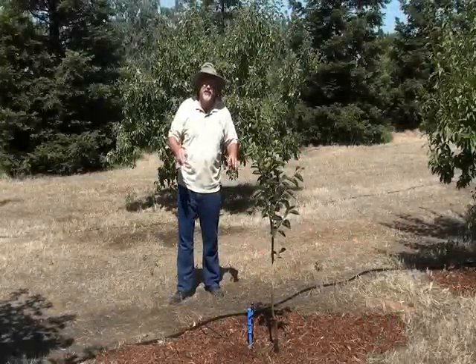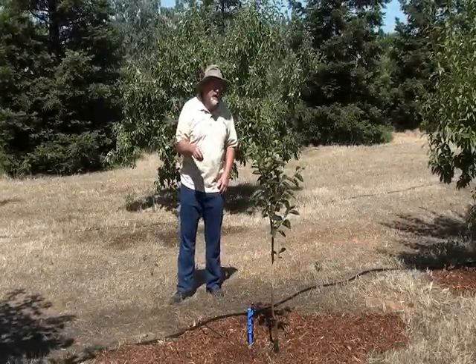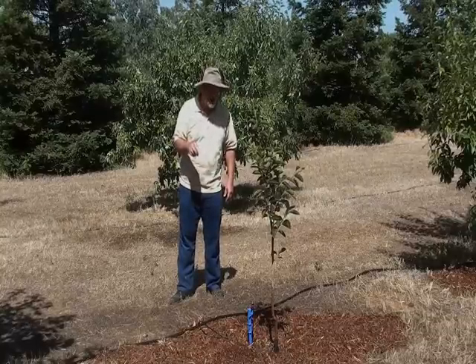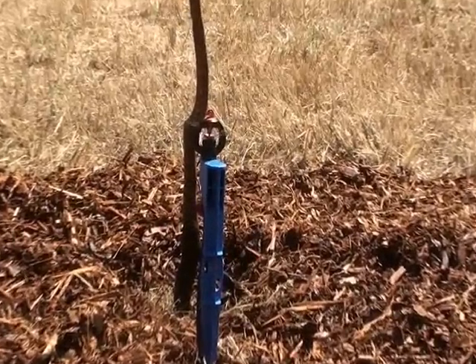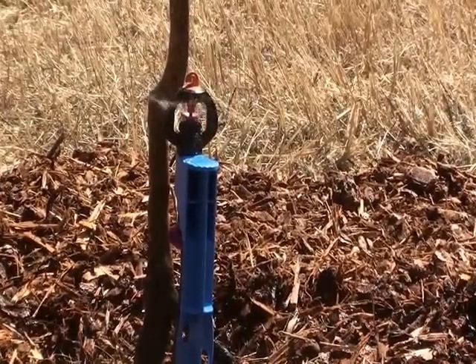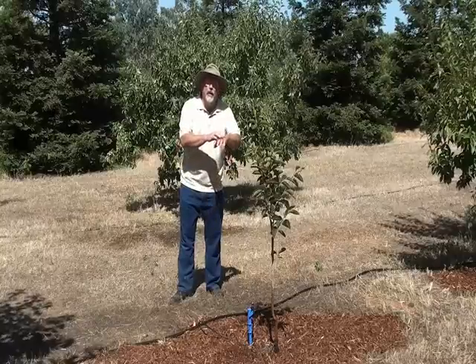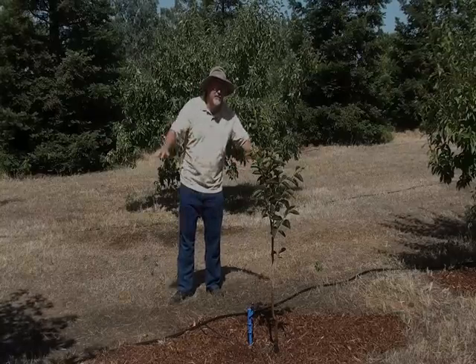When it comes to drip irrigation in trees, think about sprinklers or mini sprayers. Dripworks has the SuperNet Pressure Compensating Sprinkler. It puts out a 360-degree pattern of water in various sizes — this one puts out about a 10 to 15-foot diameter. For a young tree, you only need one sprayer. Remember, you want to water the outer edges of the tree and beyond to encourage the tree roots to grow out.